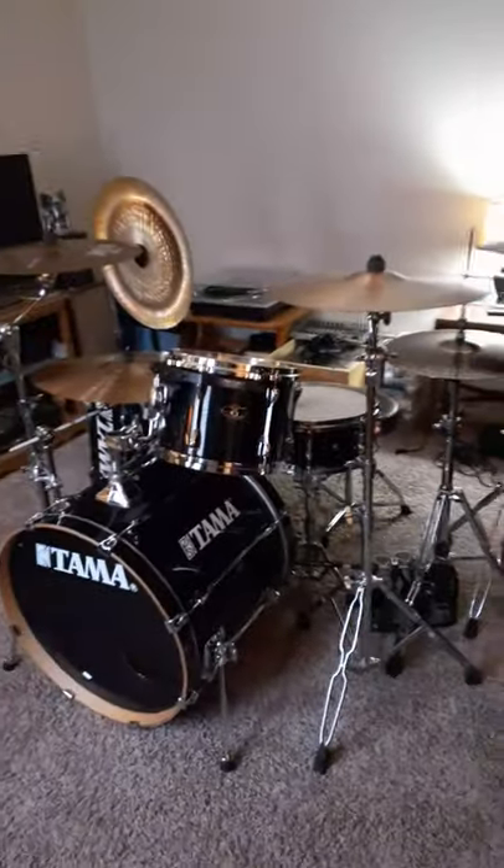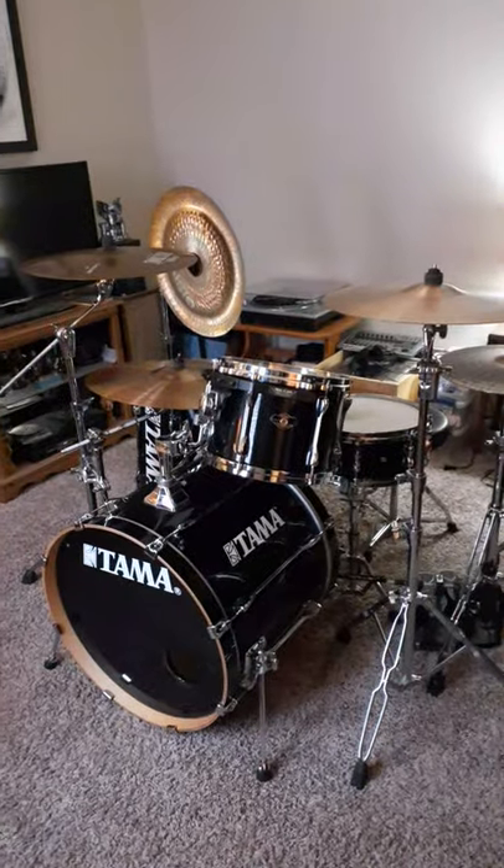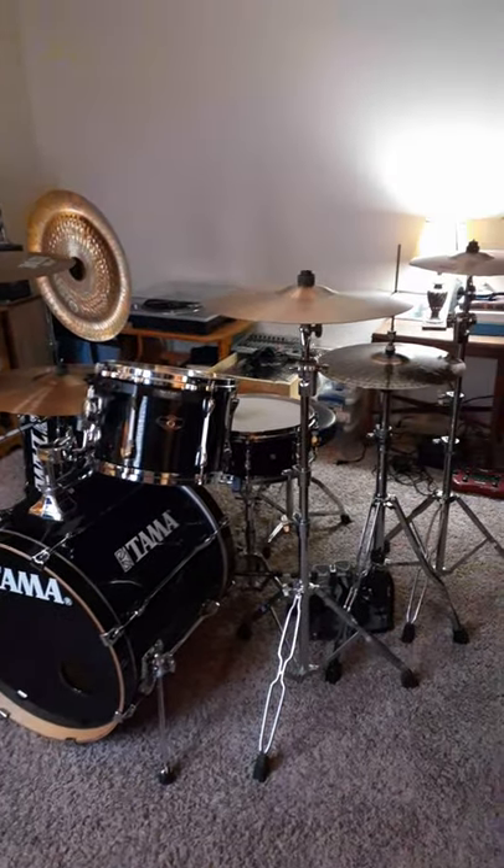I've had it a long time. I know more about this kit than I do the others that I showed you, because those were my dad's.